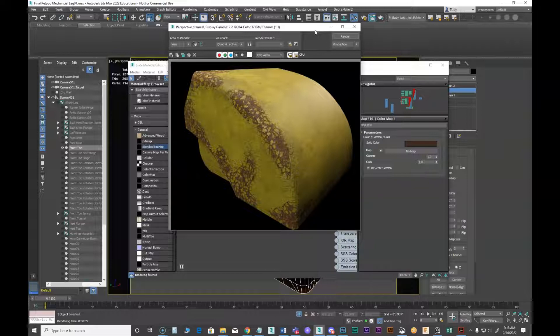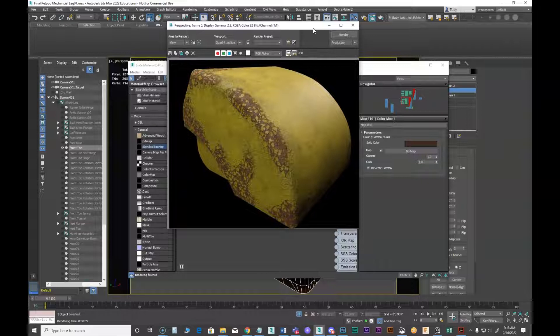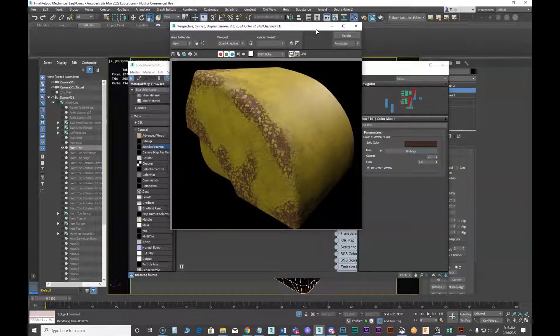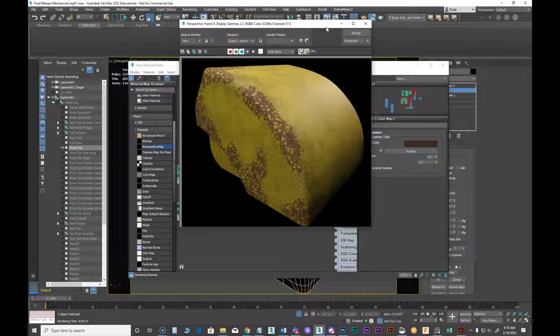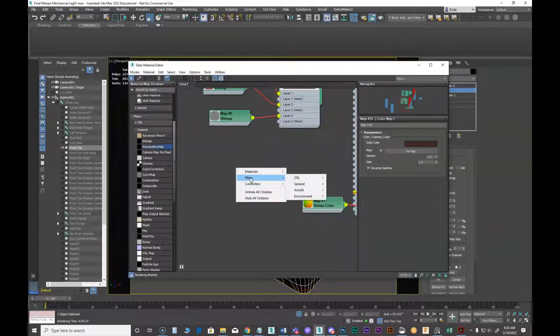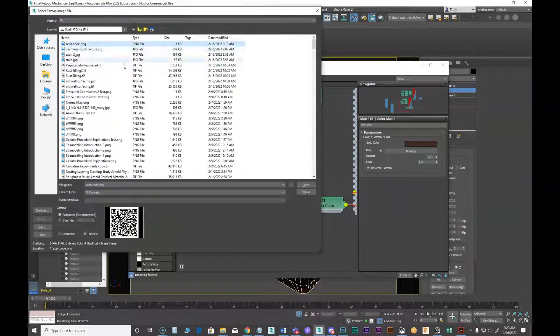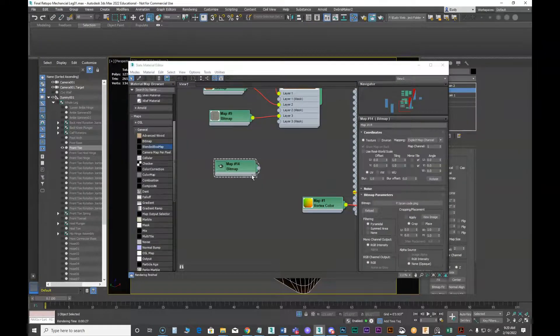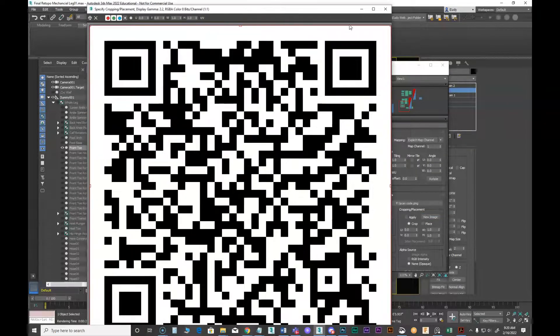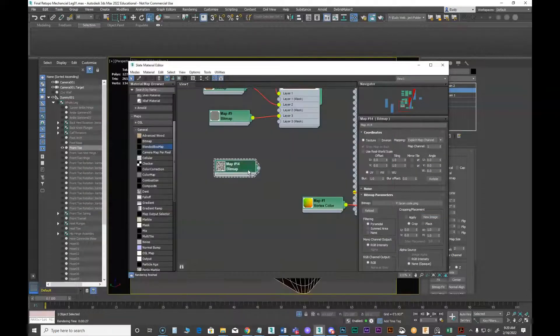That's looking pretty good. So there is a basis for what my yellow mech leg parts are going to look like. I think I might want to come back and put some lettering on this. Let's put a scan code on it — I've got a little scan code here. We're going to put this on map channel 3.